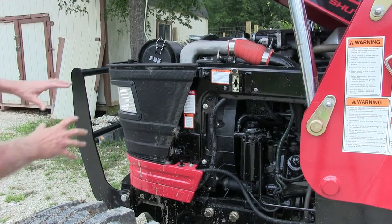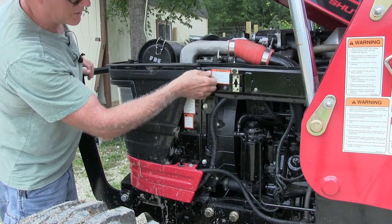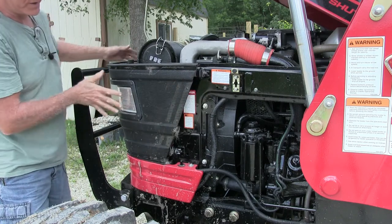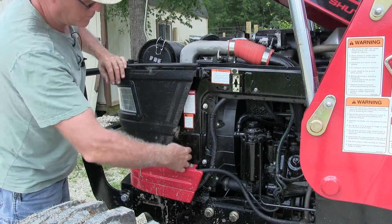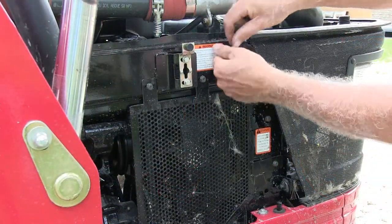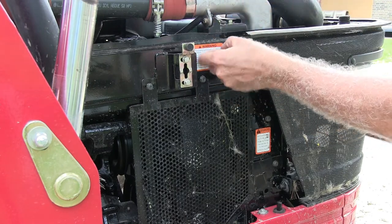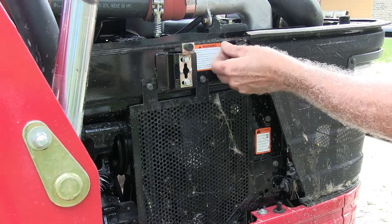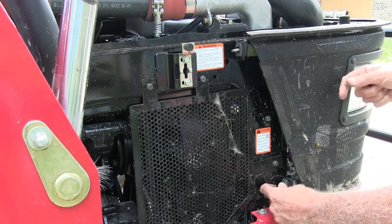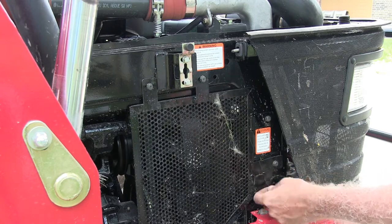On the front grill, if you look here and here — and the same thing on the other side — there are these little wing nuts. You just take these off and the whole front grill will come out. Do the same thing on this side. What's nice about this is it's easy to get the battery out that way too.